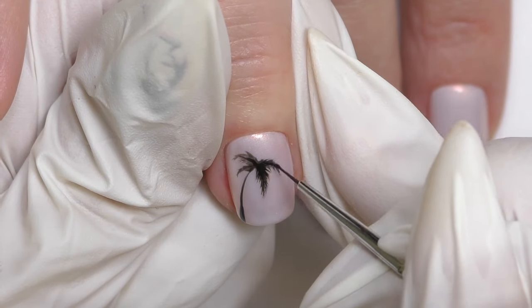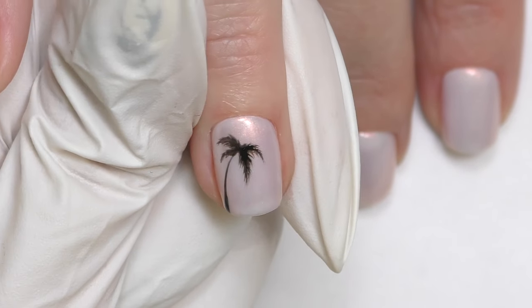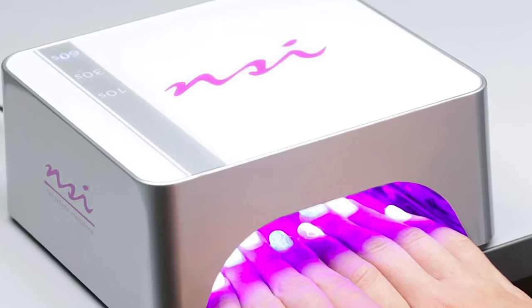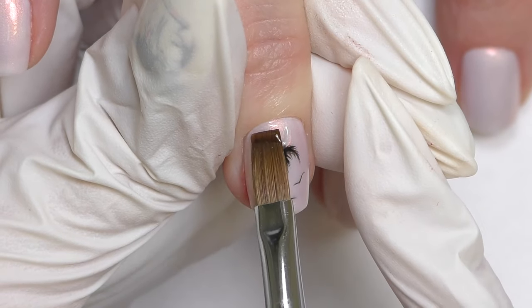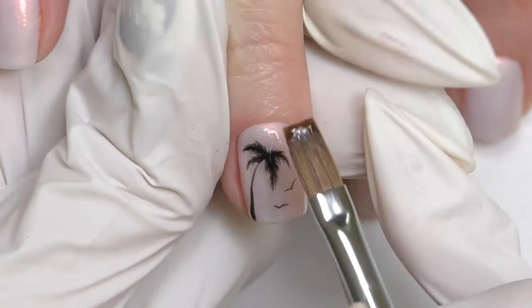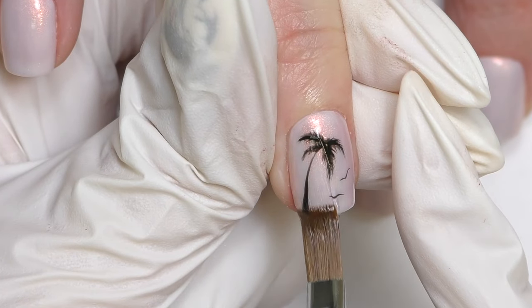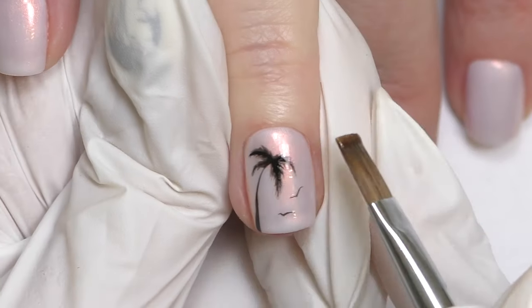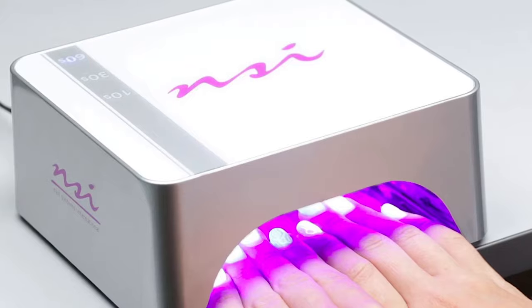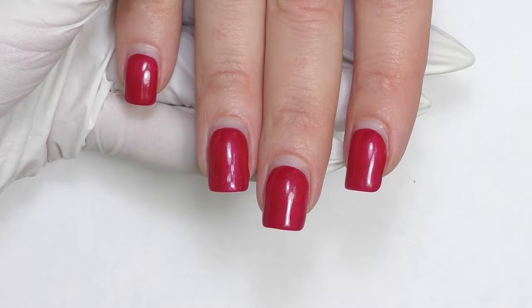This will look really nice if you're going on vacation and about to see actual palm trees. Before sealing any design with top coat, make sure you fully cure it — black is such an intense color that if you cure it for only 20 seconds it might not be enough, and you could smudge it when applying top coat. I recommend curing it a full one minute in LED. And we're done.